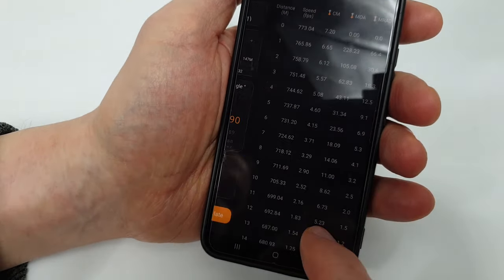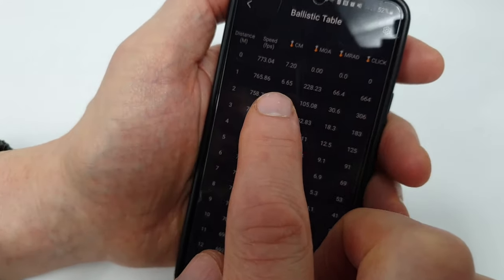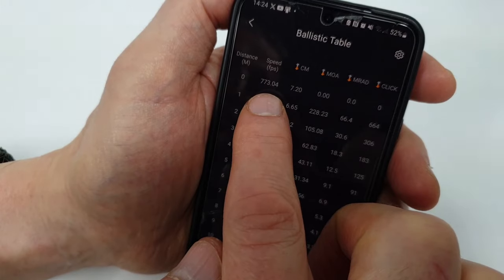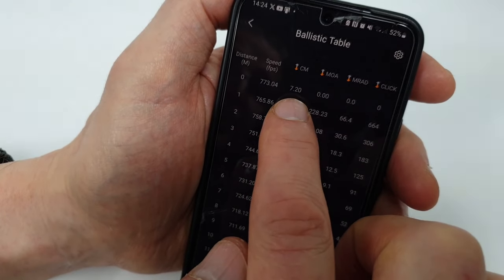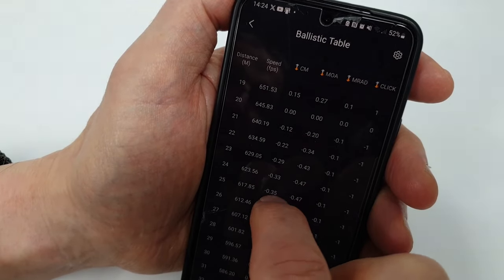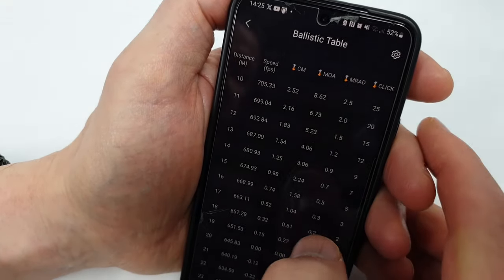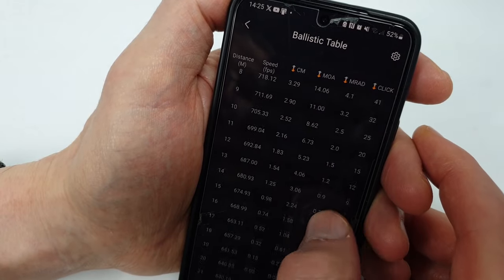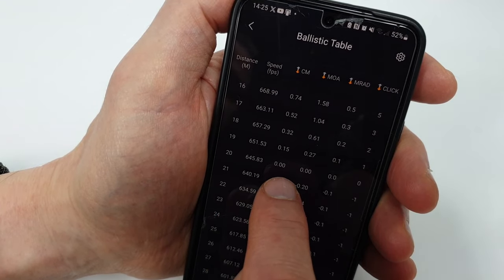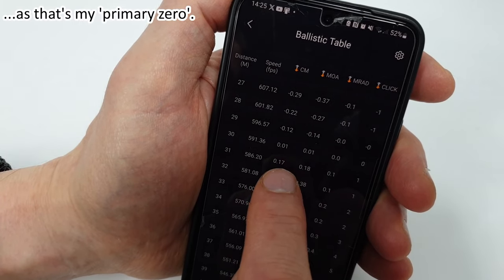Come down to ballistic table and you've got your ballistic information — a bit like Chairgun Pro. Muzzle velocity at zero meters is 773 feet per second as input, scope height 7.2cm. This shows how the velocity decreases as distance increases and correspondingly how the offset increases. You can see that at 20 meters the line of sight and line of flight are coincident, and at 30 meters again they're coincident.